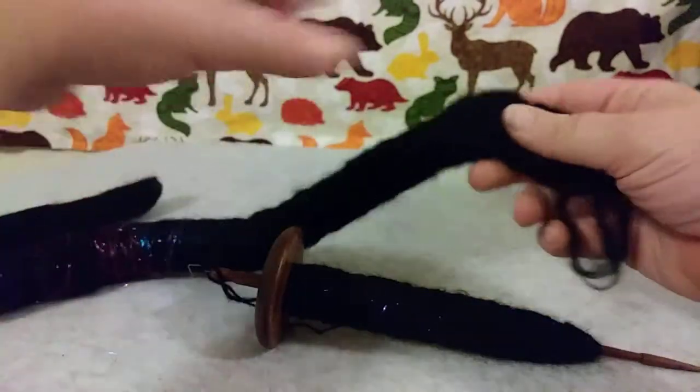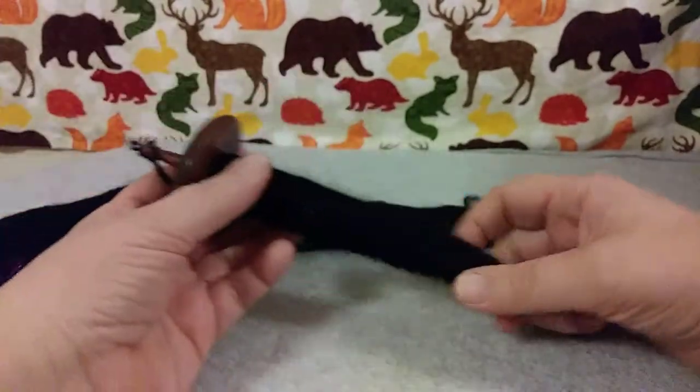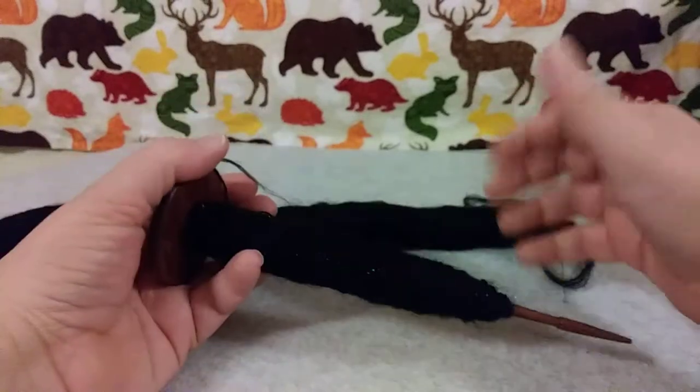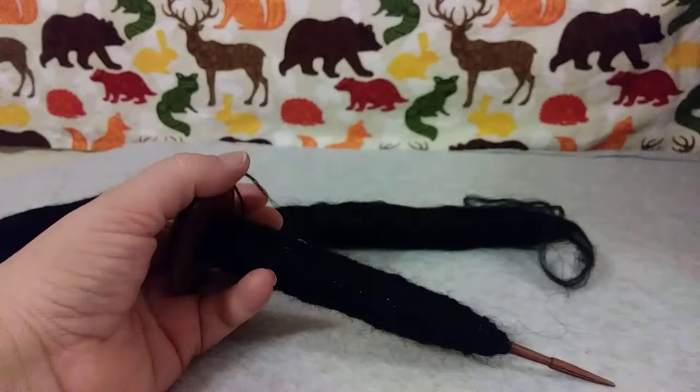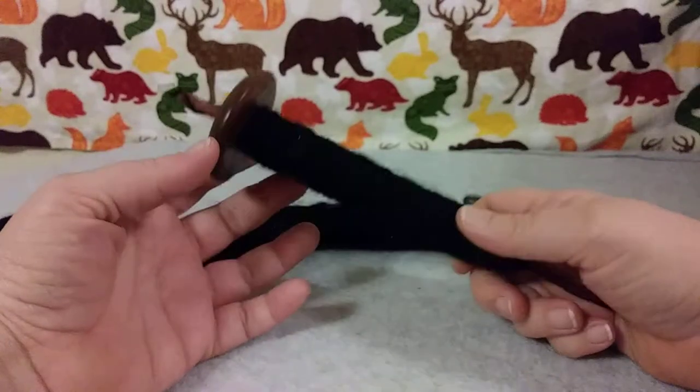It's so sparkly, I just can't get over it. And I like how easy it is to spin into yarn. I will be making an update video of the yarn after I have spun it and made it into a skein.